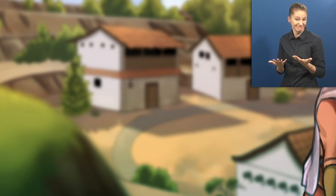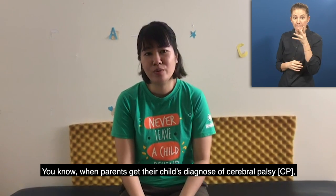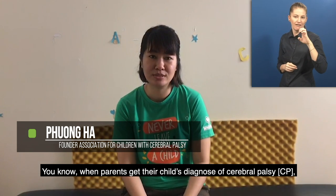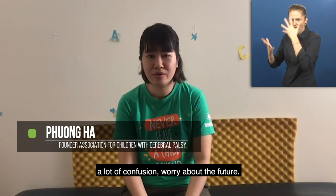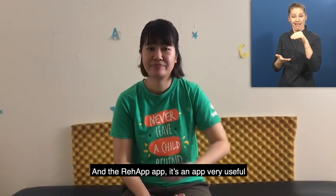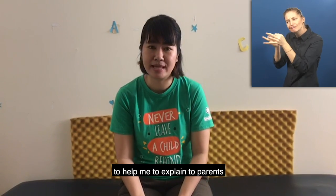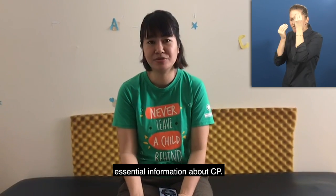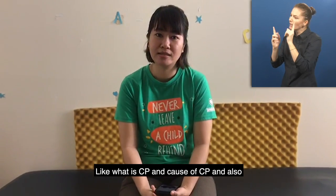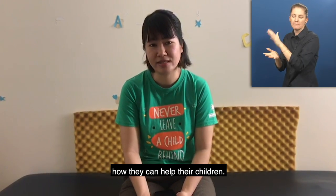Pu Wong Ha founded the Association for Children with Cerebral Palsy: When parents get their diagnosis of Cerebral Palsy, there is a lot of confusion and worry about the future. The Re-App is very useful to help me explain to parents essential information about CP — like what is CP, the forms of CP, and also how they can help their children.